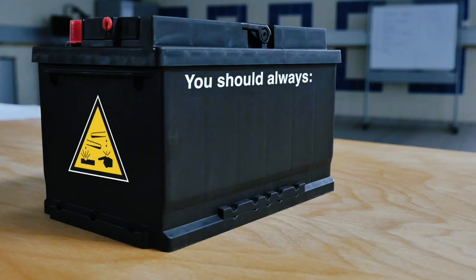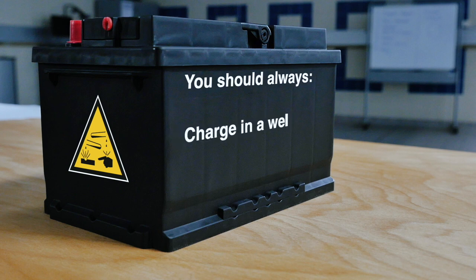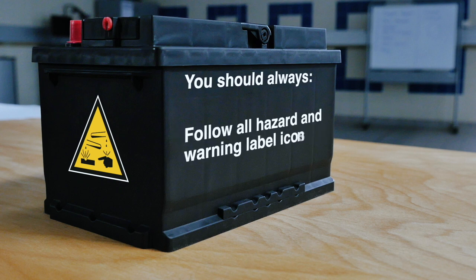Battery electrolyte contains sulfuric acid which may leak. It may also be released as droplets, spray or mist during the recharge process. Acid is a corrosive and poisonous liquid which will cause burns or irritation to the skin and eyes and can severely damage clothing. When working with batteries you should always handle with care, store upright, charge in a well-ventilated area, wear eye protection and protective clothing, and follow all hazard and warning label icons.